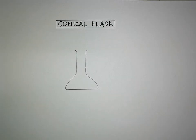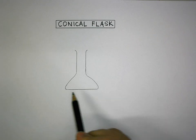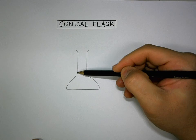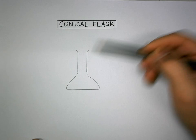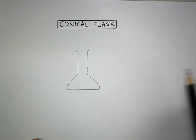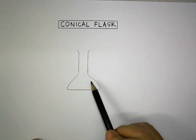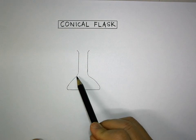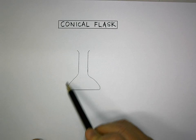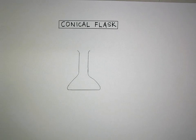This is how you draw a conical flask. Make sure again that your base is a straight line. You draw a straight line here around the neck, and at the mouth it's supposed to be curved in a little bit. Because it is in the shape of a cone, make sure that you have a similar outline of a conical shape when you're drawing this conical flask.